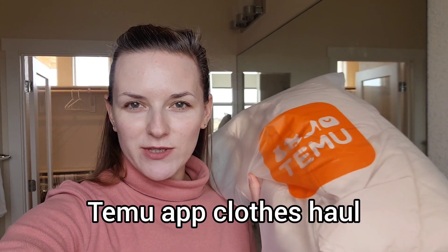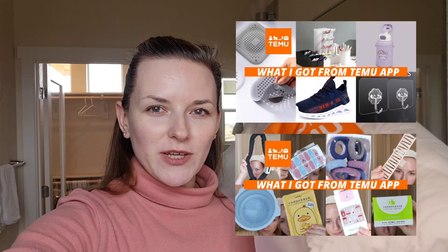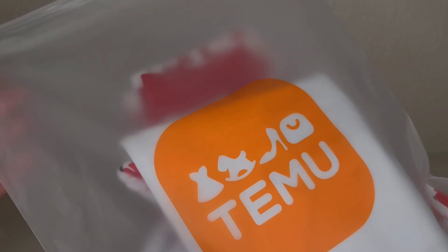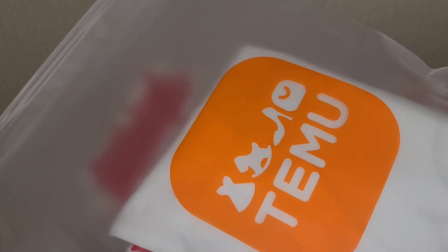In today's video I'm doing an unboxing of clothes I got from the Temu app. I've done a few hauls before — you can check my previous video. I like that Temu packed the items in this reusable storage bag; it's quite durable. Let's get started with the first item.